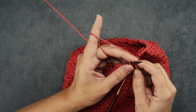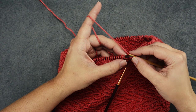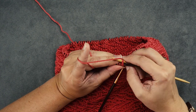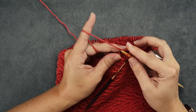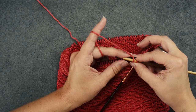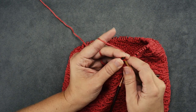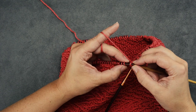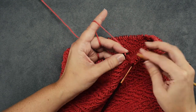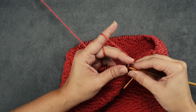The repeat is: knit one and remove that from the needle. Then knit two together through the back loop — insert your right-hand needle through the back loop of those two stitches and knit them together — then remove that from the needle. That is the repeat. Place two stitches back on the left-hand needle and again knit one, remove it, then knit two together through the back loop, remove that, and place the two stitches back. Repeat: knit one, knit two together through the back loop, and place two stitches back on the left-hand needle.